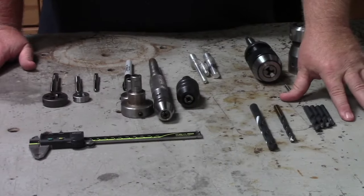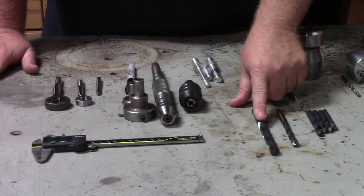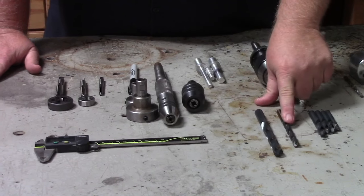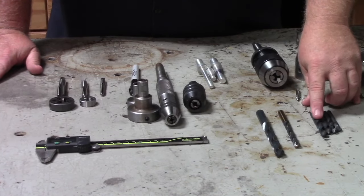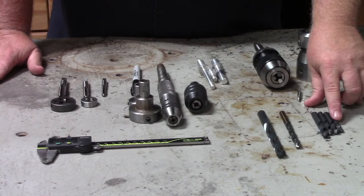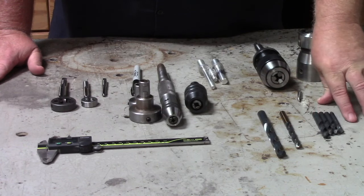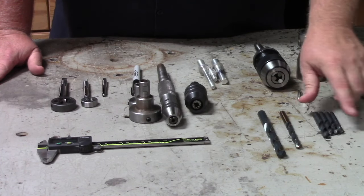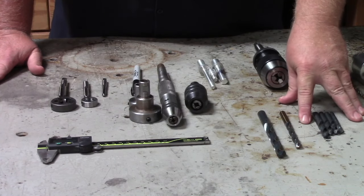First you're going to need a high quality set of drill bits. You're going to need multiple bits — a bit for your cap, a bit for your body, and we'll cover sizes in a little bit. For the section where your fountain pen nib goes in you actually need four different sizes. We're also going to use a drill bit with the tenon cutter. So right there you can see we're going to need seven different drill bits to make one pen.